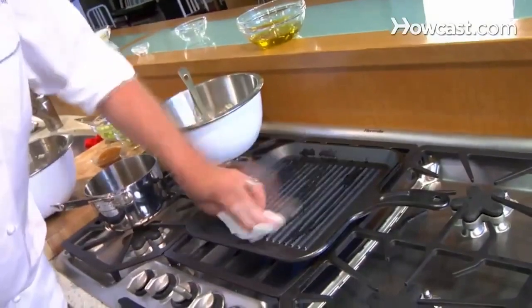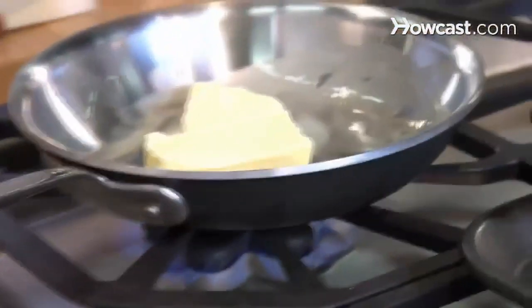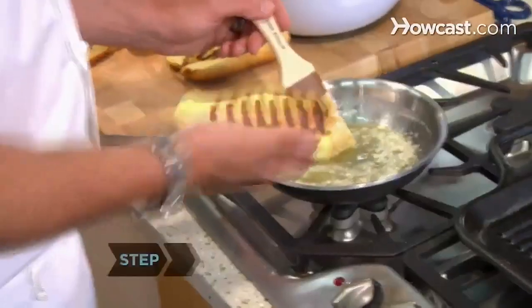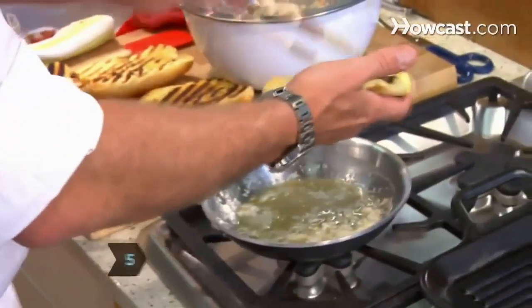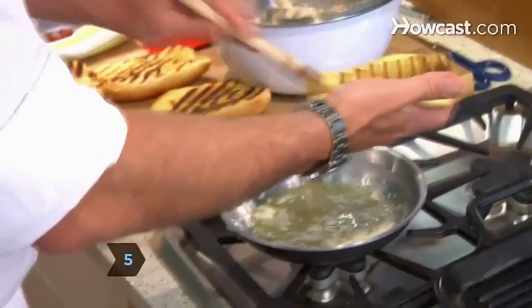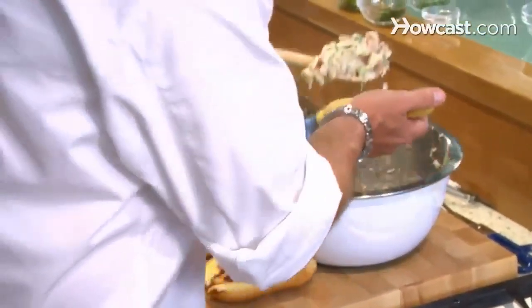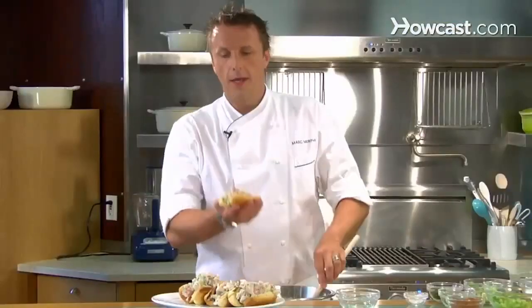Step 4: Grill your rolls. Get your grill pan nice and warm and rub it with a little bit of olive oil. Melt some butter and try to get some grill marks on the rolls. Step 5: Butter the rolls. Just brush melted butter onto the potato roll, and now we're ready to serve. Just take your lobster salad, drop it in there, and here you go.